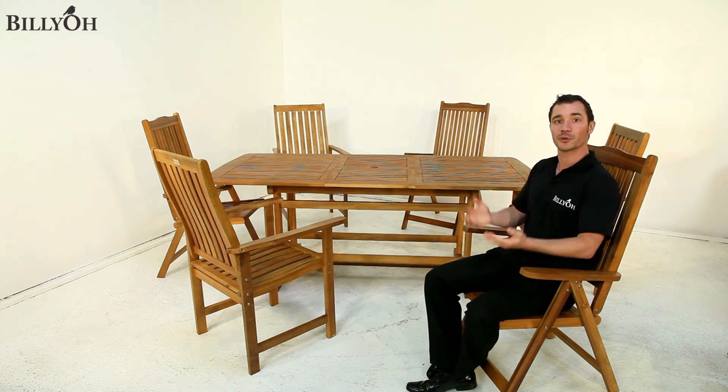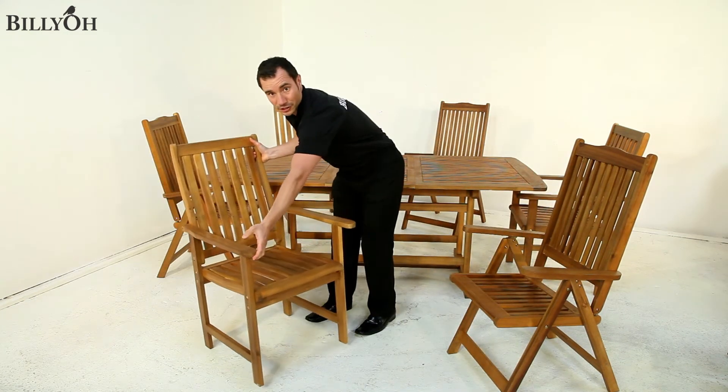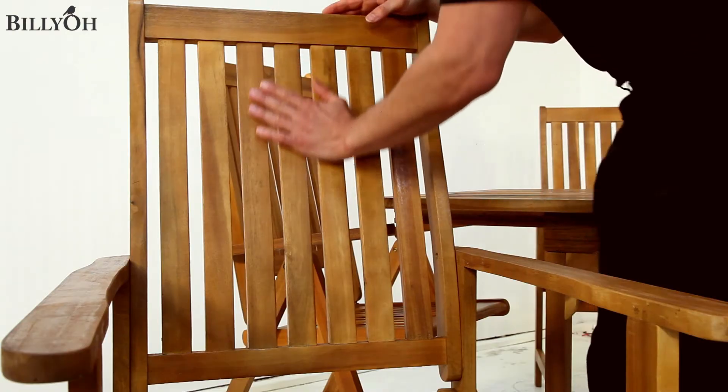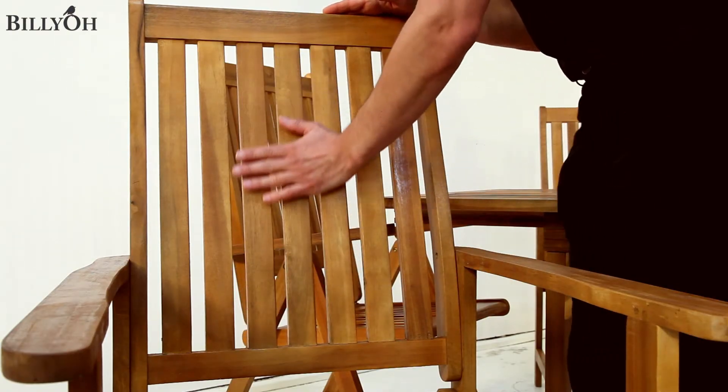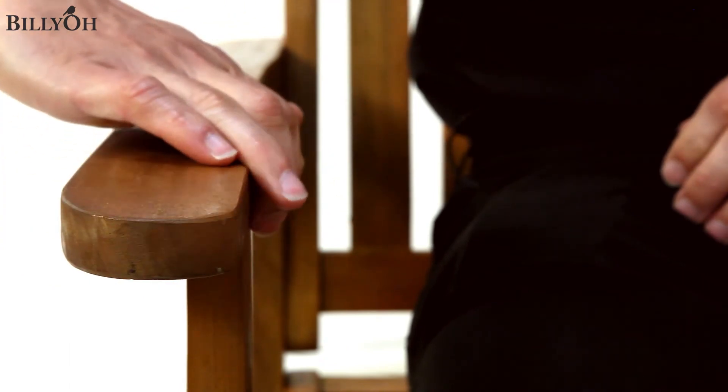We also offer an upgrade option to premium armchairs. As you can see, these are made sturdy and strong, and have a contoured lower back which is 106 centimetres high, offering extra protection and comfort. The armrests also feature great workmanship with their curved detailing.